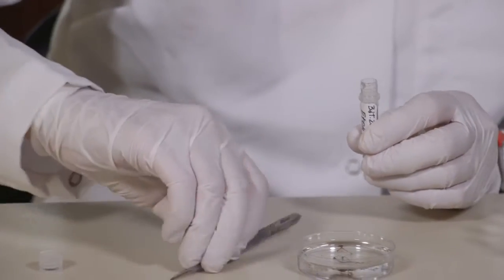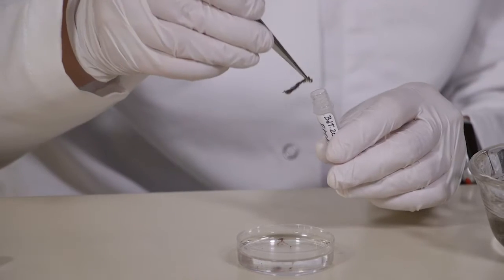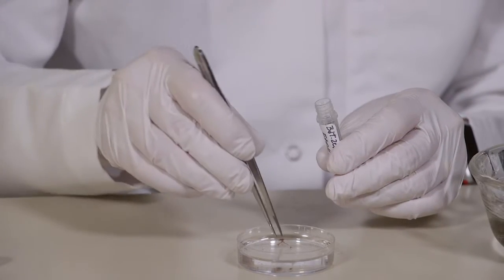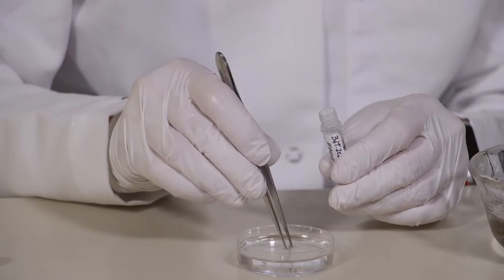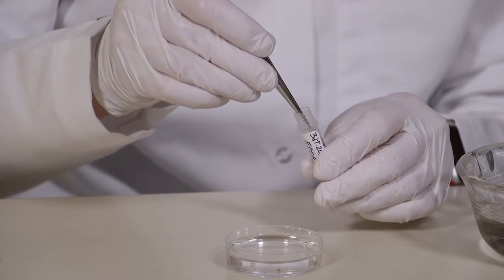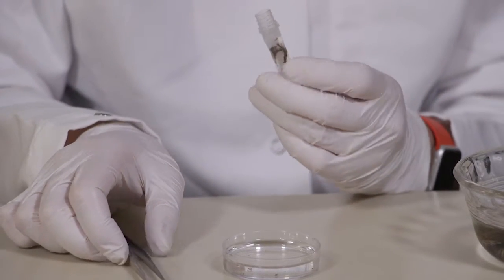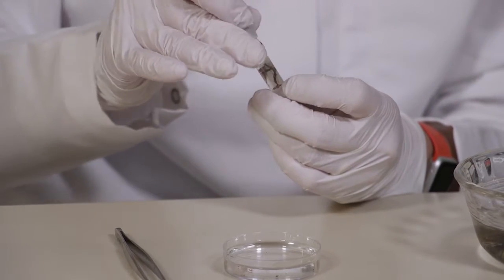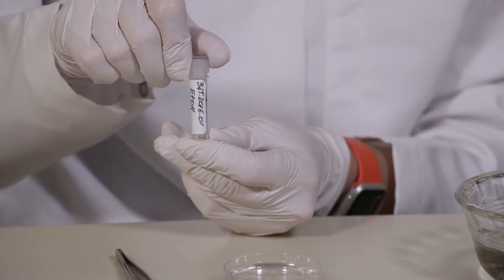You can get your polyps and drop them directly in the ethanol. You don't need to relax them because all you need is the tissue for your molecular analysis. You want to make sure the vial is not too full of polyps and there is enough ethanol for the tissue you're preserving. Your sample is now ready.